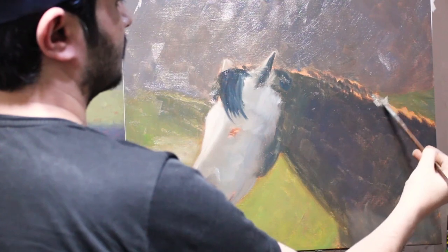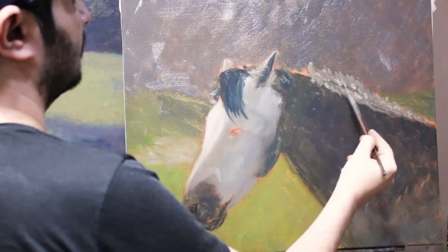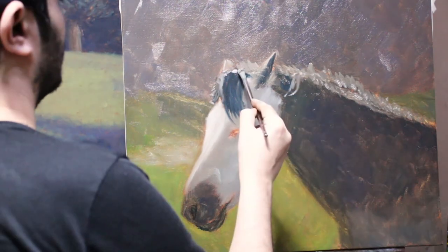I'm now going for the lighter colors and trying to fully fill the canvas. Doing this, we are done with the mapping layer.